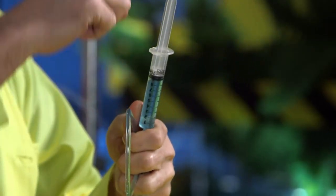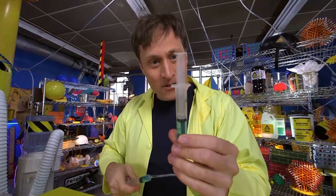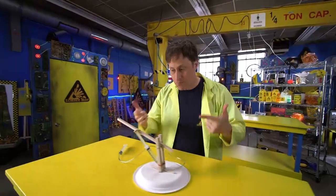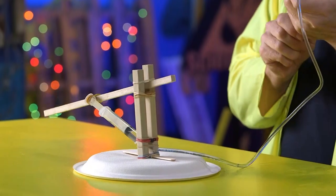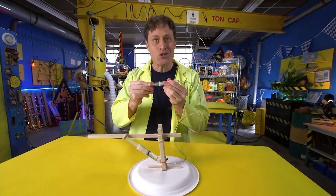And you know what that means? We've made a remote control! If you take two syringes, a hose, and attach them to something you want to remote control — voila — you can build something like this. We have made our very own robotic arm that you can power remotely with hydraulics.